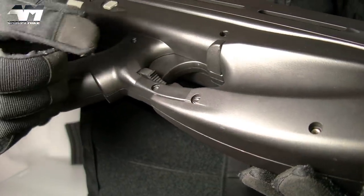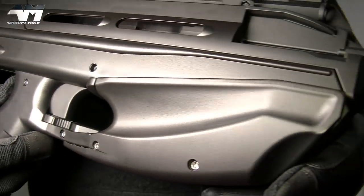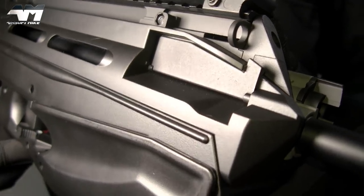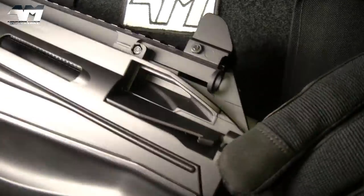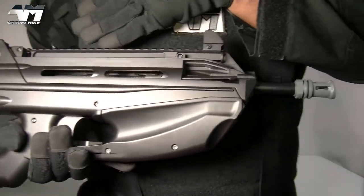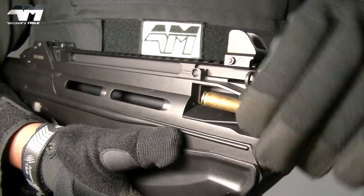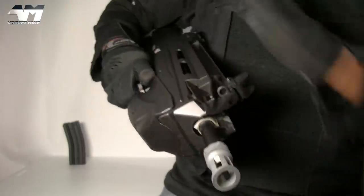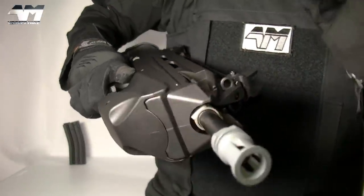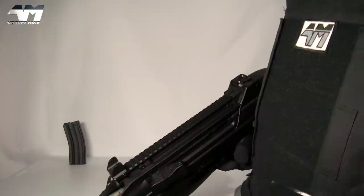Moving along — we see the fire selector switch again because it's ambidextrous. Right here: on the real version behind this door is your ejection port, but on this airsoft version it's just for show. On the real firearm, all your bullet casings come flying out of here. And no need for perfectionists to pause and enhance the frame to tell me that's the incorrect caliber shell — I know!